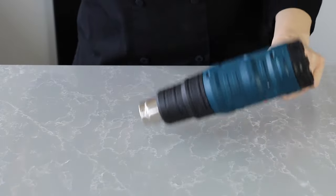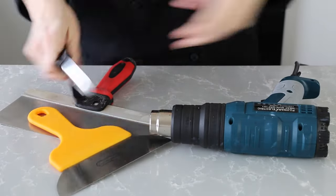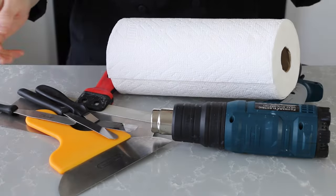And of course you'll need all the other usual basic bonbon supplies, including heat gun, scrapers, paper towels, parchment paper, containers, etc.